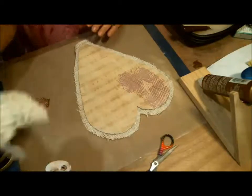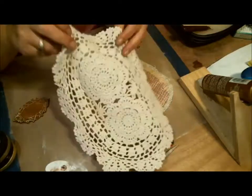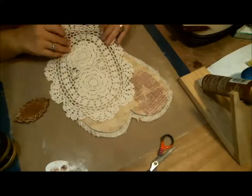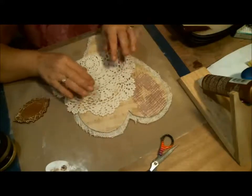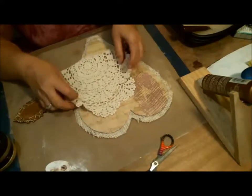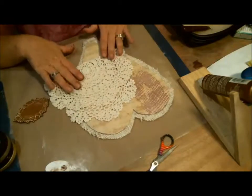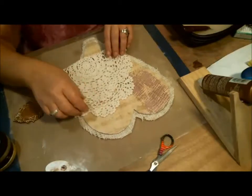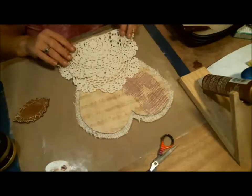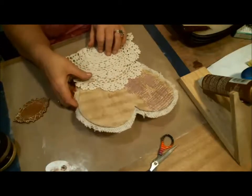Next I need to attach my doilies. I decided I want to use this big one, and I'm not going to exactly double it because I want two layers. So it's like this — not fully halved. The half would actually be here, so it's just an inch or two down. That's going to be my first layer, and I'm going to lay that on there.